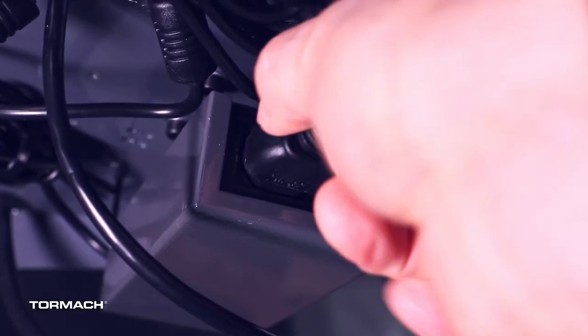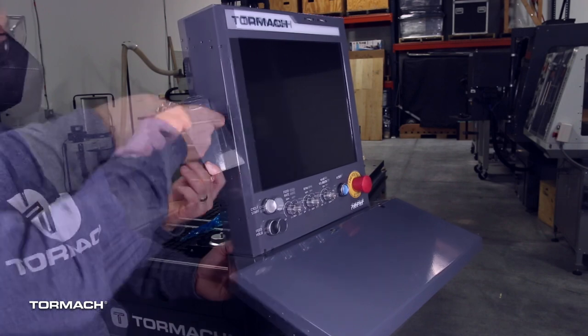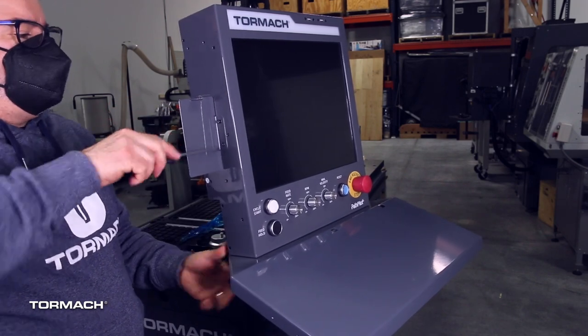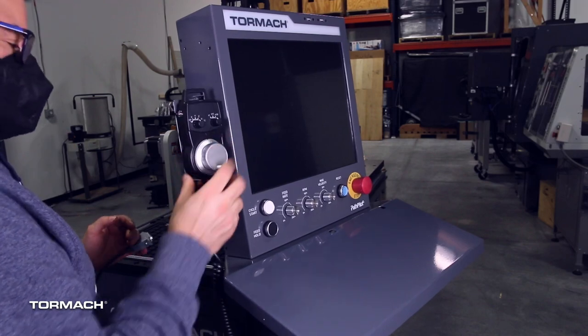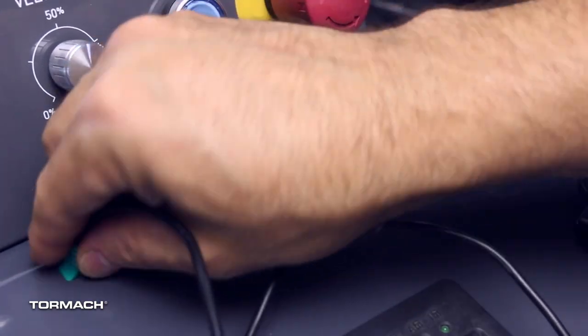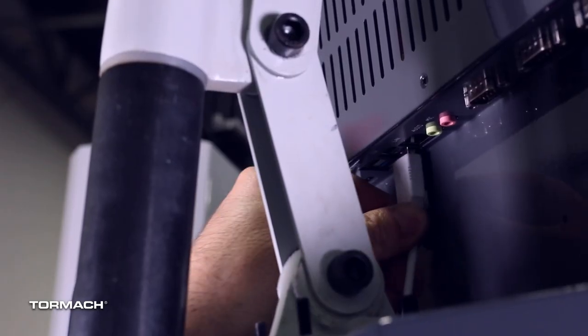Connect the power supply cable to the power supply. Attach the jog pendant to the side of the operator console with the provided screws. If you ordered the keyboard and mouse, you can route the USB connections through the keyboard tray, through the rear access holes, and then into the connections under the console.